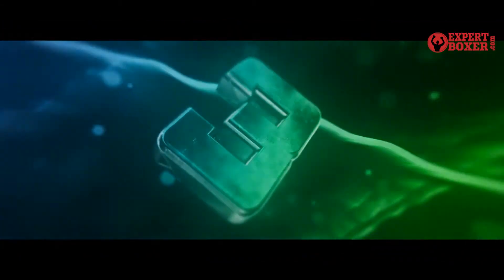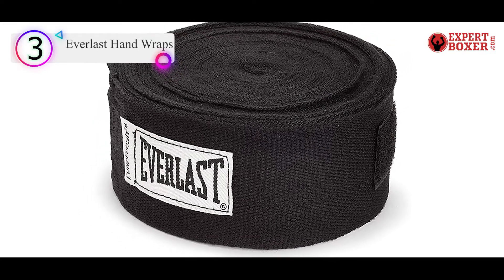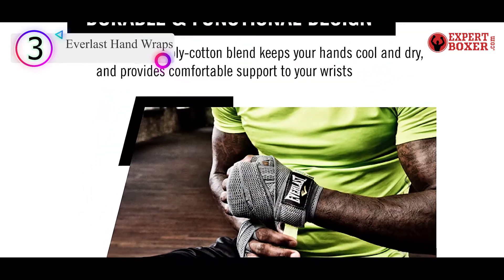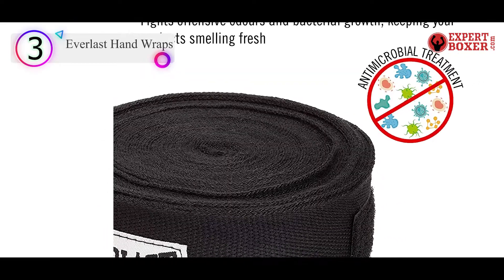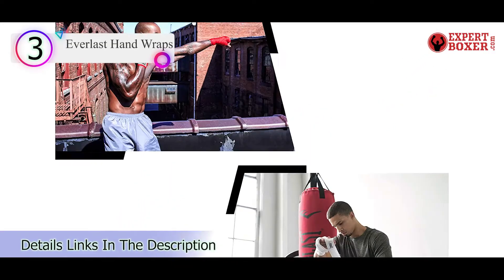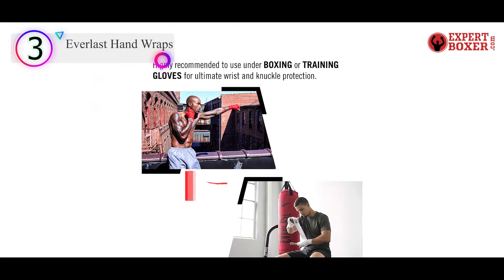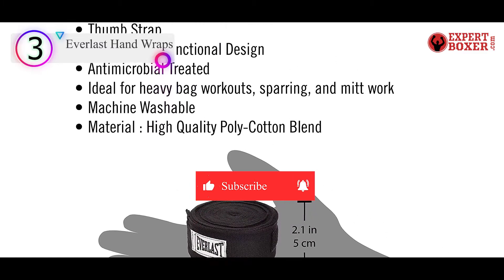Number 3 on our list is the Everlast Hand Wraps. Everlast is a prominent name in the boxing world thanks to the brand's commitment to quality. These advanced wraps are crafted with a polyester blend material, and they come in a 180-inch length for ultimate protection. They're also finished with the Everfresh treatment, which is an antimicrobial barrier that fights off bacterial growth and odors.